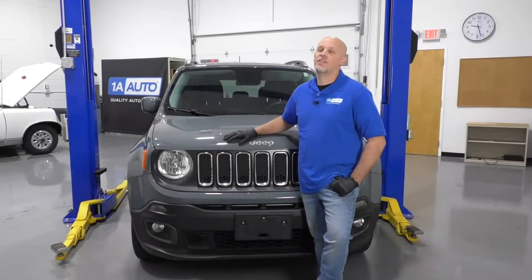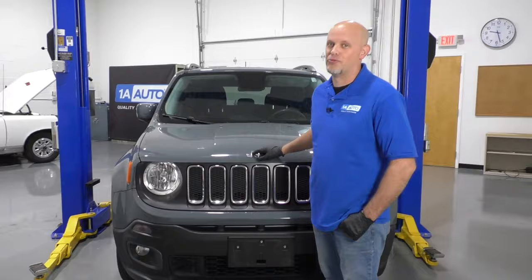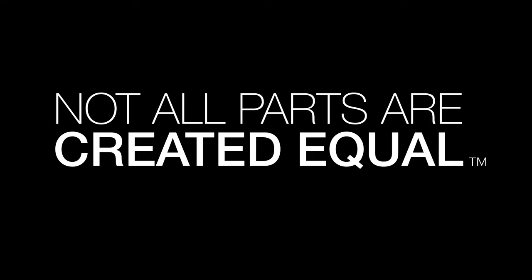In this video, we're going over the top five problems that we have found with this first generation Jeep Renegade. Now there's nothing wrong with this vehicle, there's nothing wrong with buying one or owning one. All vehicles have their problems. These are the top five that we have found.